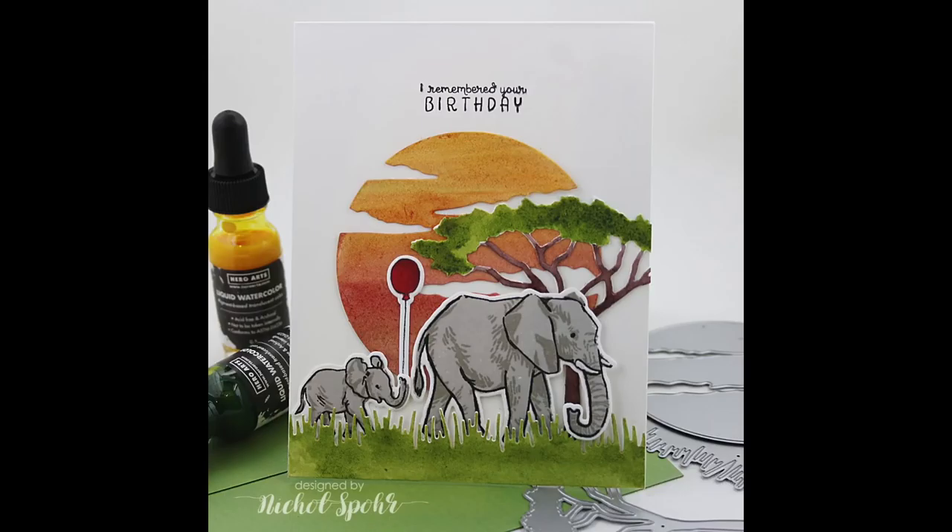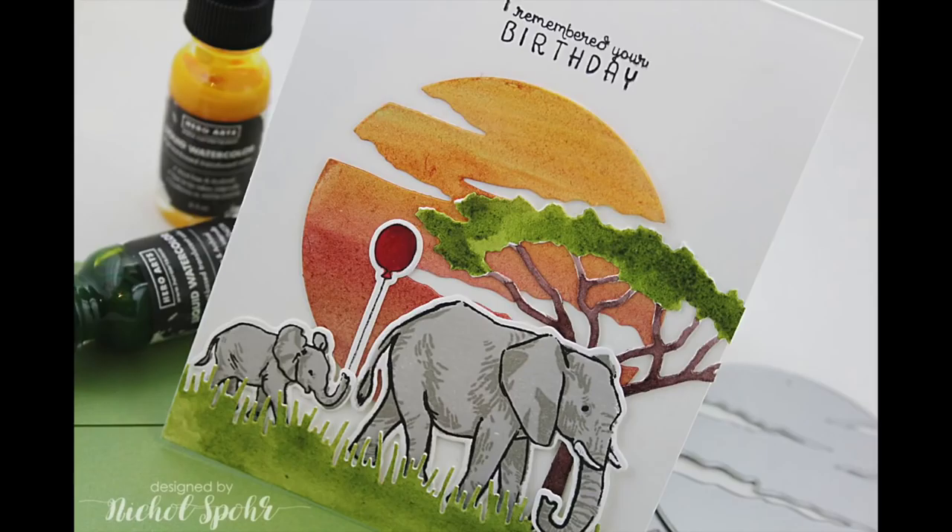Thanks for joining me today for this safari themed birthday card featuring Hero Arts stamps, dies, and liquid watercolors. The supplies I used to create my card are listed and linked below the video here on YouTube. Here are a couple more videos that you might be interested in — thanks for watching and we'll catch you next time.